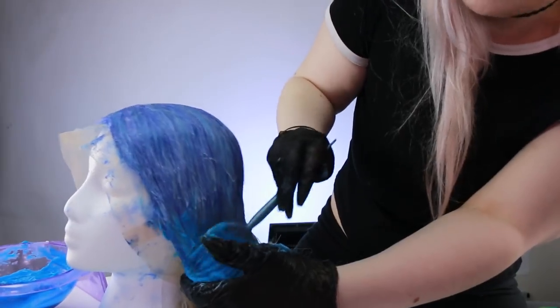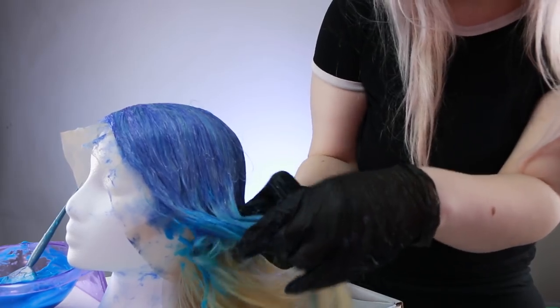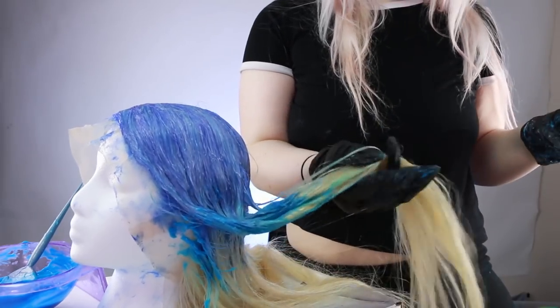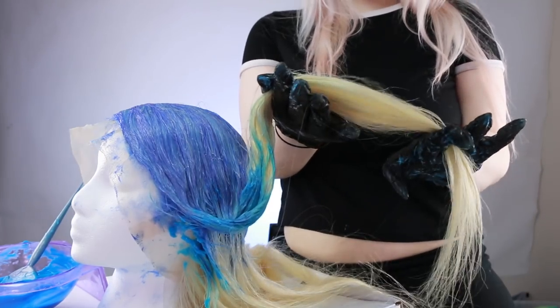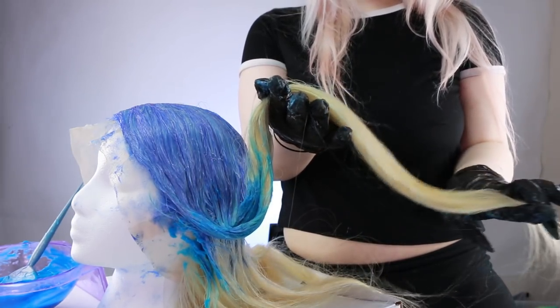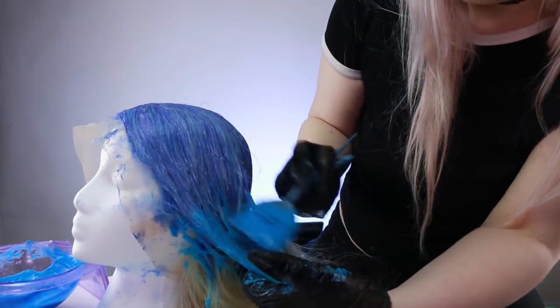This is the part where it should be a little bit easier — you do have to section a little bit, but you're not pulling from the root. I'm going to bring that down to about here. I sort of want to do green here, but then I might want to put a little bit of pastel yellow at the bottom. Right now I'm just going to focus on this blue.